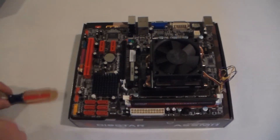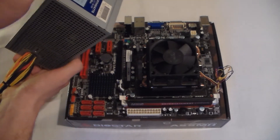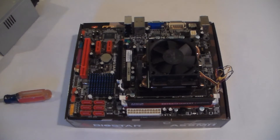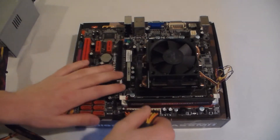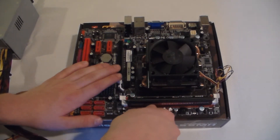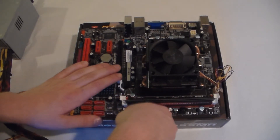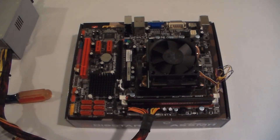The first thing you want to do is get your power supply, plug it into the wall, and make sure it's turned on. Next, take your 24-pin cable and plug it in. Just line up the connectors — it only goes in one way. Once it's lined up, it goes in really easy.